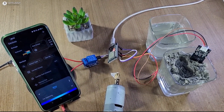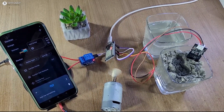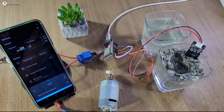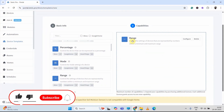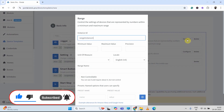Alexa, turn on garden pump. Alexa, turn off garden pump. Here you can see the circuit is very simple. Anyone can make it within 5 minutes. And during the video, I have also explained how to create an Alexa-compatible custom device template in Sinric Pro.